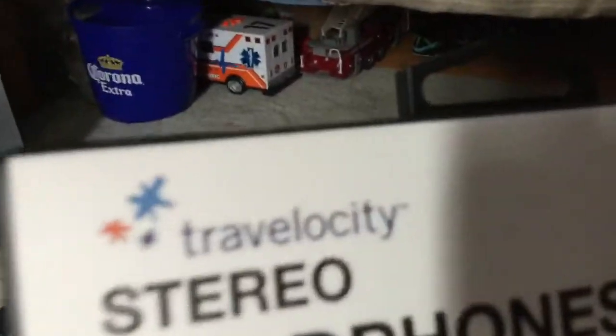These are the Travel Old City Stereo Headphones. It works with all smartphones, iPads, iPad Air, and tablets. On the side it says it works with smartphones, iPhone and iPod, iPad and iPad Air. Deep bass and everything — stereo headphones.